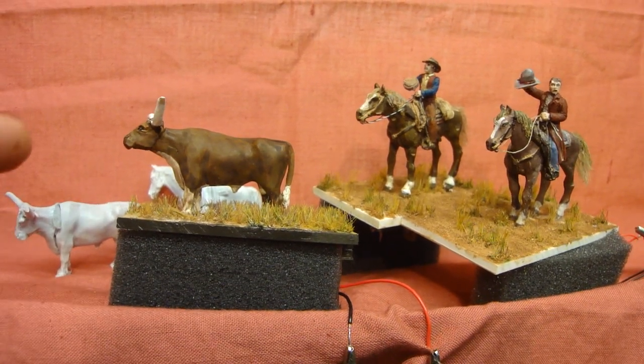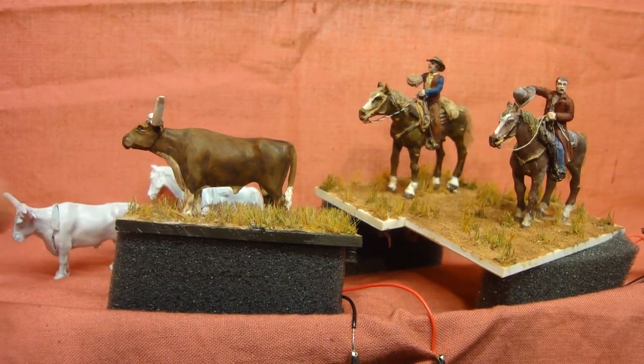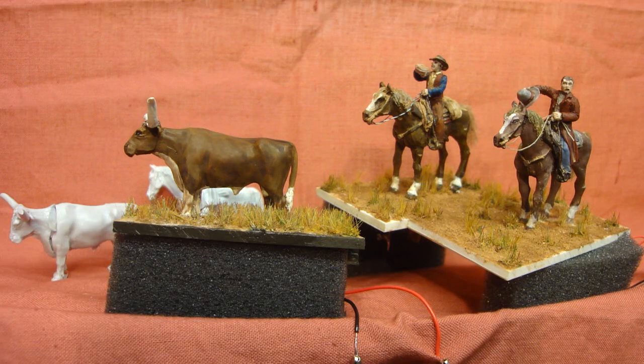I'll have a few more of these cows to add to the scene and I'll put some sound with it as well.